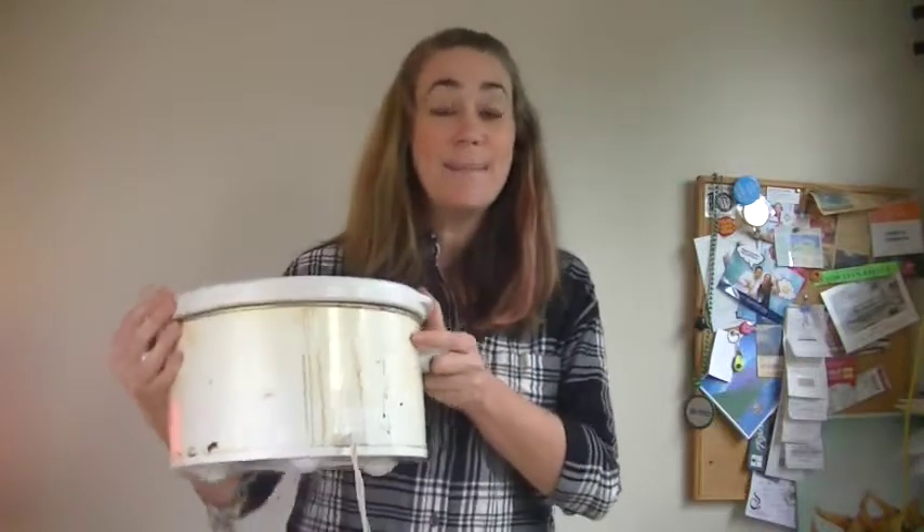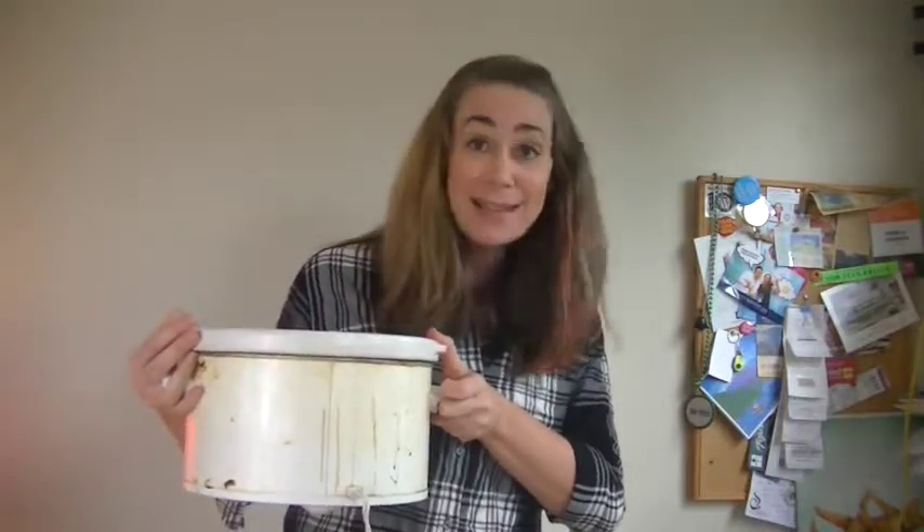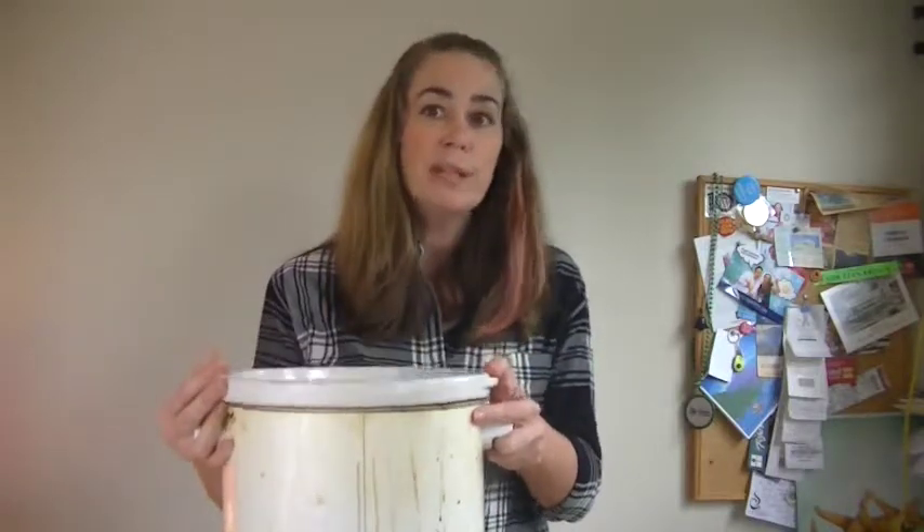I'm making mine in my slow cooker, and there's a couple of reasons for that. Making it in your slow cooker makes it incredibly easy — there's no babysitting, you don't have to worry about anything. You literally chuck everything in there, turn it on, and 24 hours later you have soup stock. You could easily make this on the back of your stove, just on really low heat, let it simmer for a few hours, and you'll get the same result.